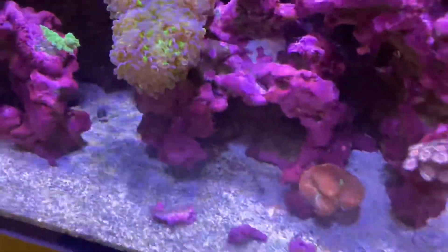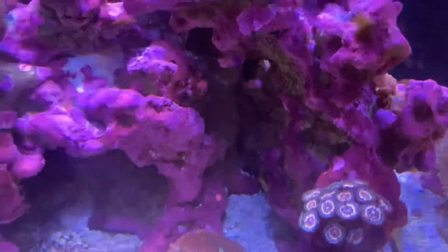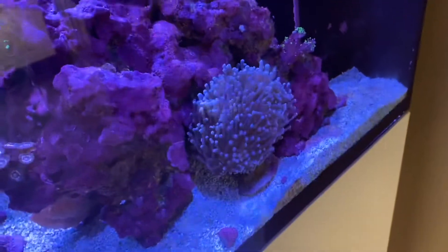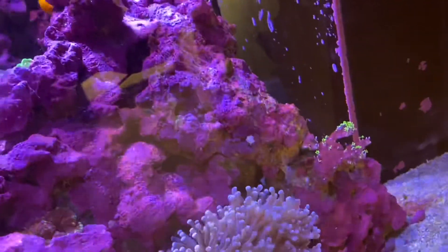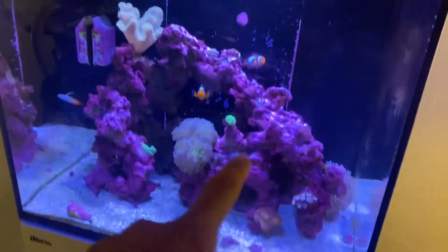Mushrooms look great — they're blowing up. Pink zippers started with two heads and in just a matter of months they've really taken off. Got a torch coral over here on the side and a couple more zoas up here. You can see there's great coralline algae growth all over the tank.